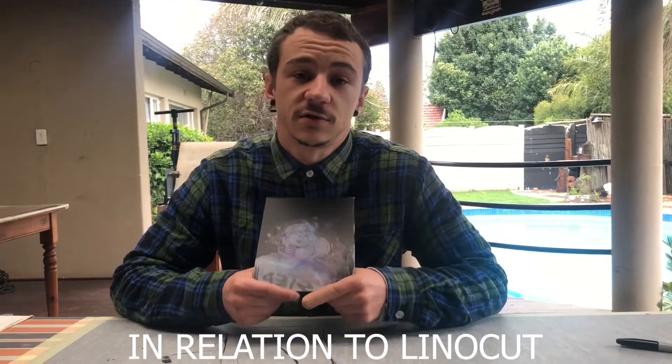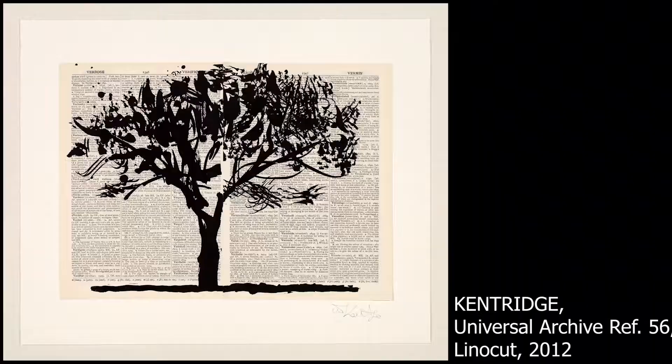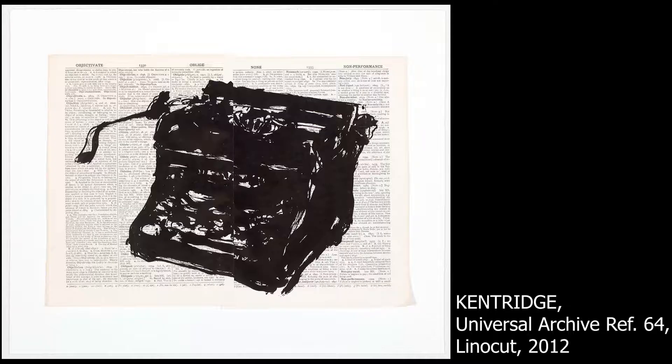Ink brush marks and how those translate to linocuts — you can see that being employed in William Kentridge's Universal Archive, which are beautiful linocuts that look like ink drawings but are carved. Each of those brush marks are intricately carved in certain ways to fool the viewer into thinking they're ink drawings when in actual fact they're linocut prints.